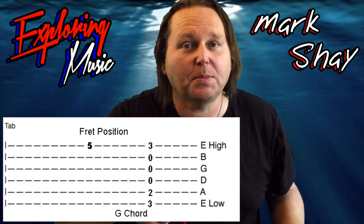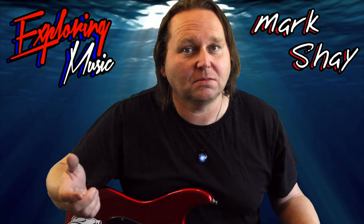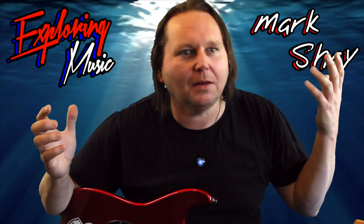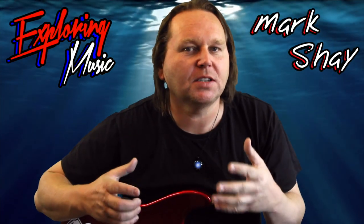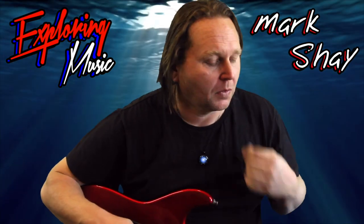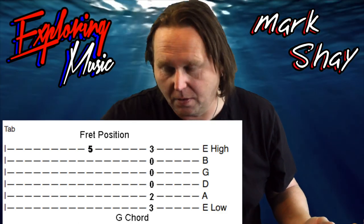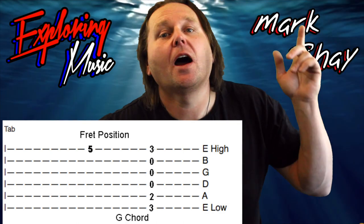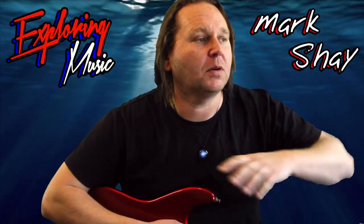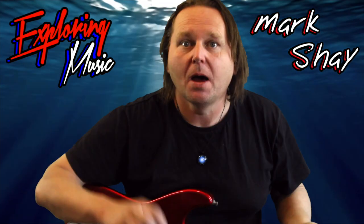Another basic thing — we're not really going to need this here but it'll be good for future videos — if there's only one number you play one note at a time; if they're on top of each other then you play those strings together. As you can see in this graphic, you've got a single note and you have a G chord. This is what a G chord looks like written out in tablature. If you know your G chord — which we've already covered — great. If you're really beginning, just go back to the earlier videos.